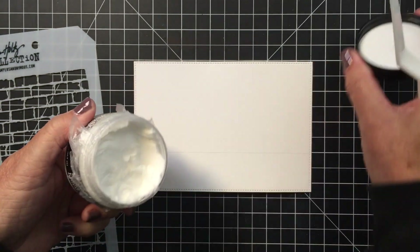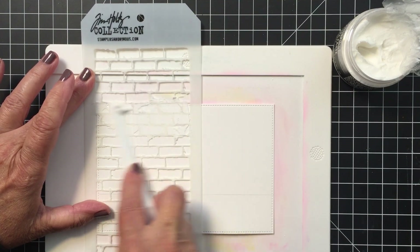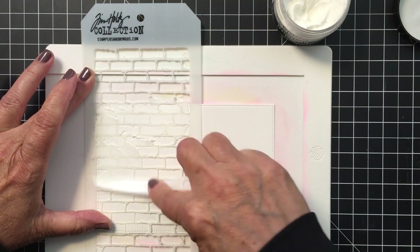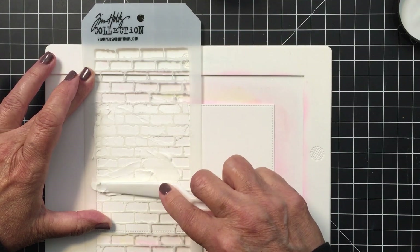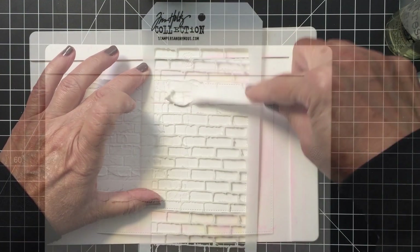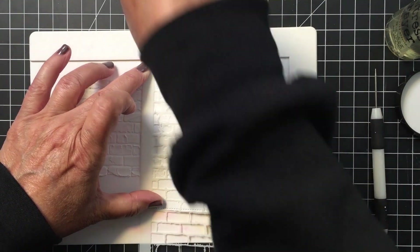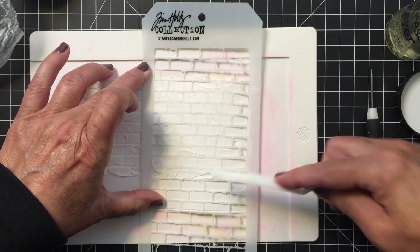Now I am going to be using some Ranger opaque texture paste. What I like to do with products like this is use a little bit of press and seal or plastic wrap just to make sure that product stays nice and fresh. I am using a Tim Holtz stencil here, but Honey Bee actually does have a brick stencil — I'll link that in the description box below. I'm just using that opaque texture paste through this stencil to create the look of brick in my background, and I'll use my heat tool off camera to dry that. Then I'll take that same stencil and overlay it slightly on the left to create a continuous line of brick for my wall across the entire two-thirds of the top of this panel.